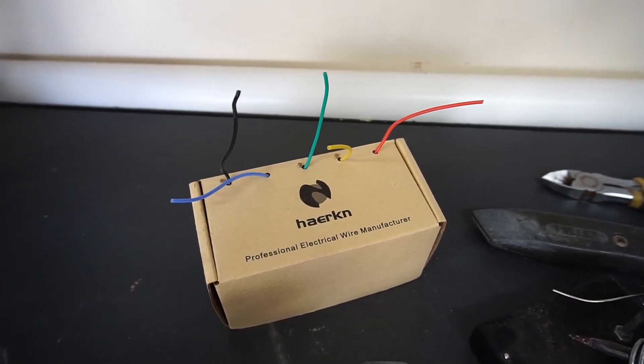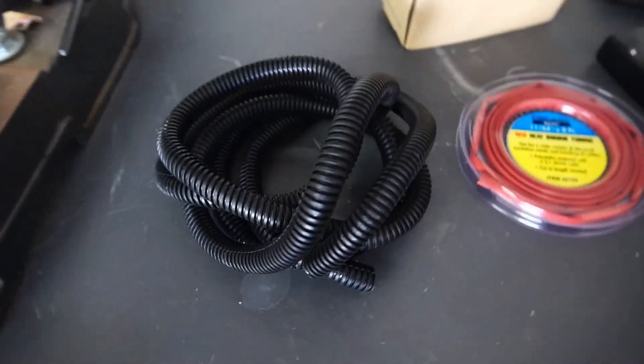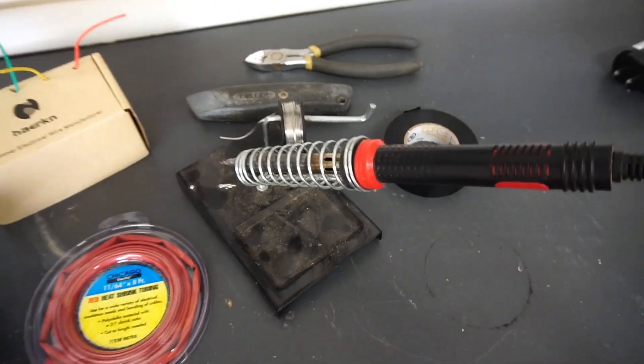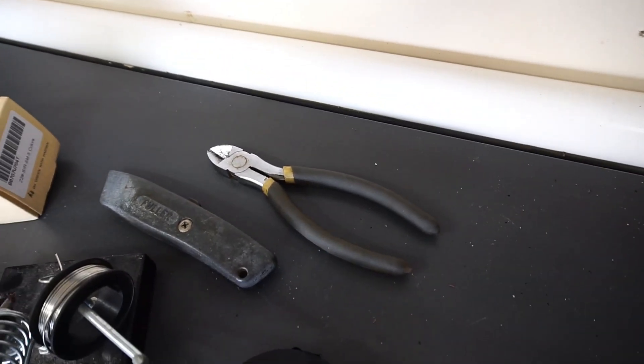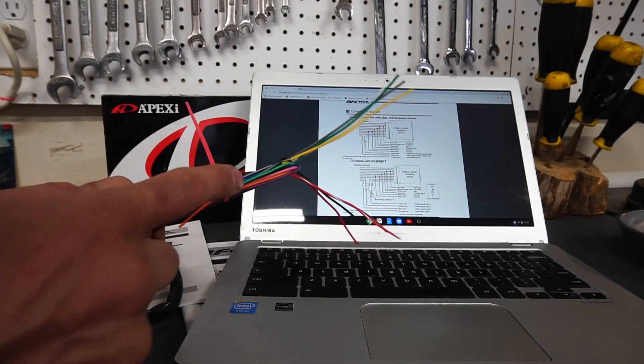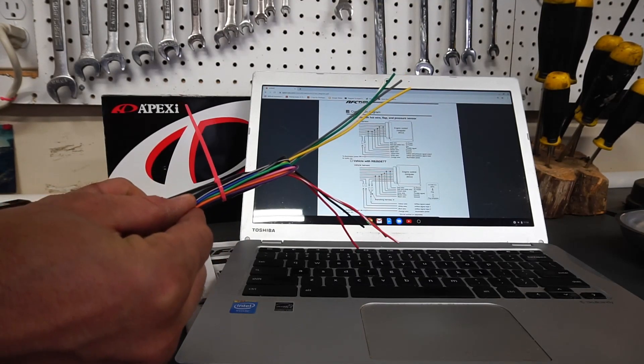The 22-gauge wire box has different colors and was very reasonable on Amazon. We also have some heat shrink and protective tubing, a soldering iron, drill, tape, a sharp exacto knife blade, and wire cutters. The good news is I zip-tied to the side the wiring that is not needed for this install.